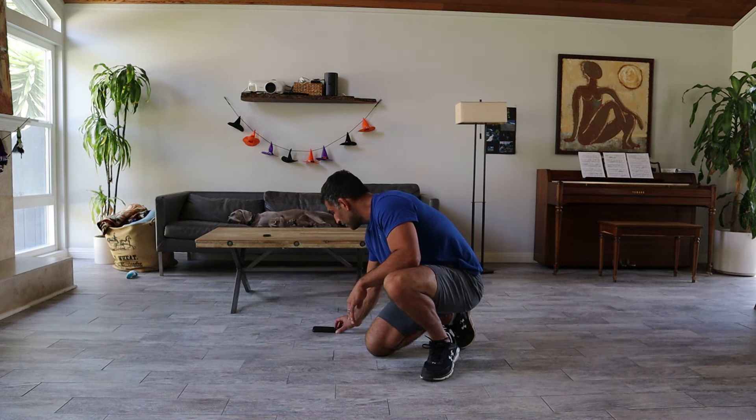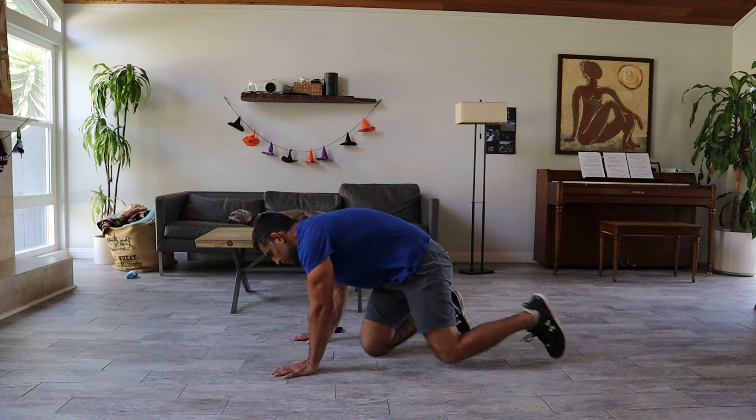Let's start: five, four, three, two, one. Push-up position.